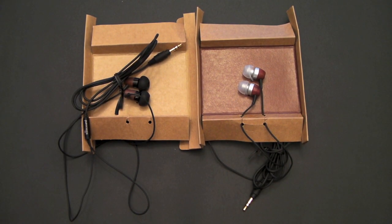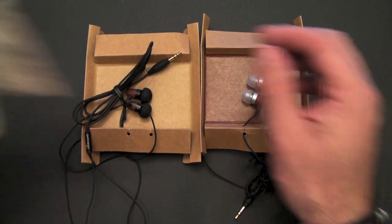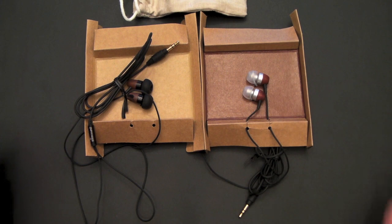If you're into the green environment and keeping your impact on the earth as light as possible, this is something worth checking out. This company has taken some pretty heavy effort to ensure that they are leaving as little footprint as possible on the earth — everything from the paper cardboard packaging to the cotton pouch to the lack of blister pack, and the use of wood in the headphones.